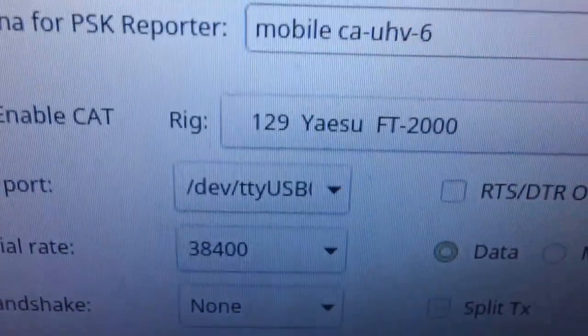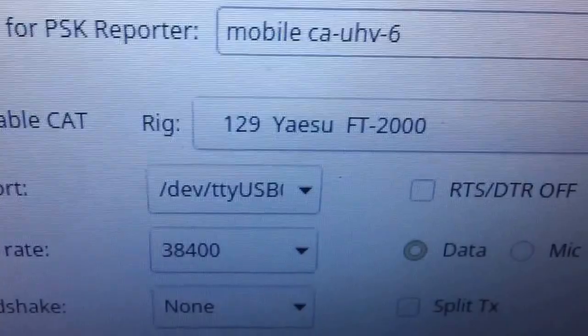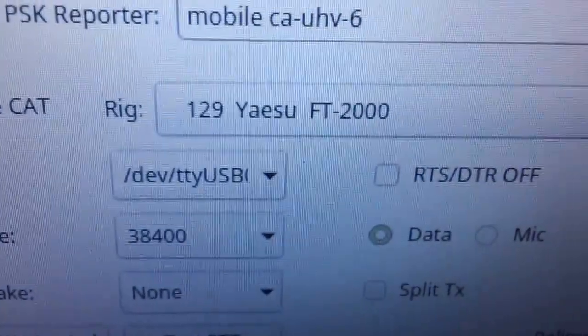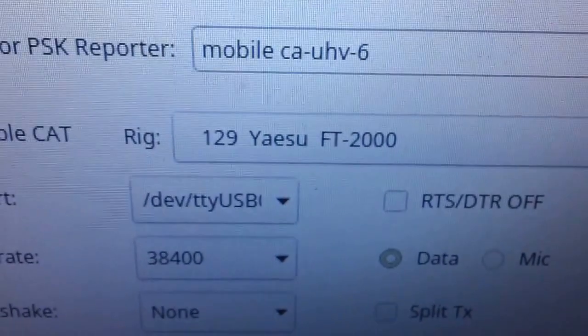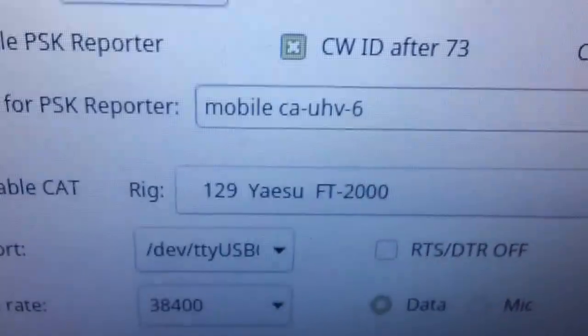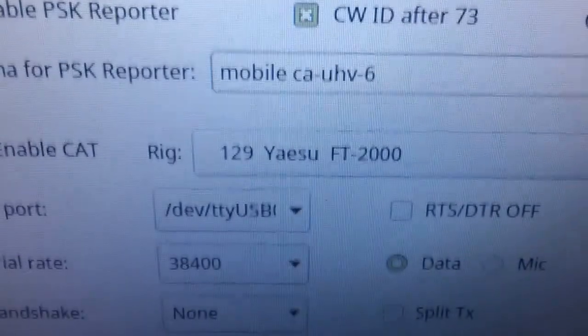What I like to do with my setup is my e-book is connected to my mesh network here in the car, and then I can access this remotely from in the shack. So I can actually operate the car radio from inside the shack, which is cool. That's how I do the side-by-side.